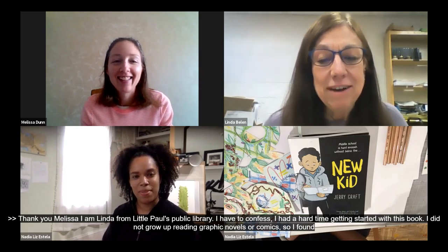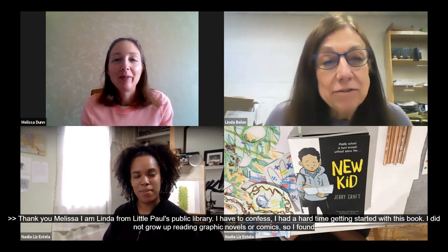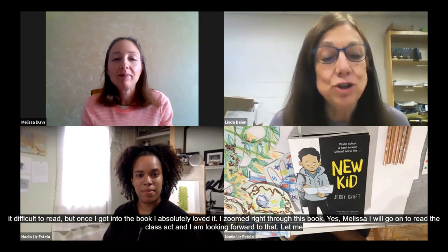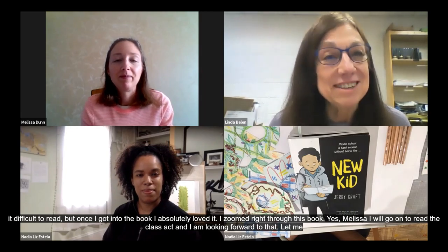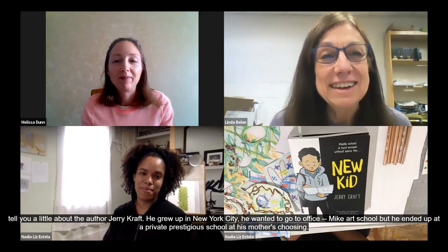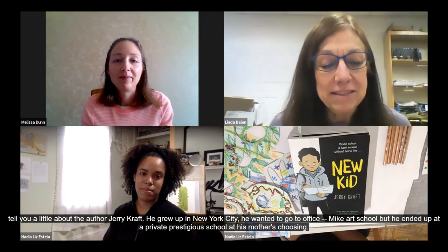Let me tell you a little bit about Jerry Craft, the author. Jerry Craft grew up in New York City. He wanted to go to art school, but ended up at a private prestigious school of his mother's choosing. For those of you who read the book — does that sound familiar? That's right. The book is somewhat autobiographical, so Jerry put a lot of himself right into the middle of the book.